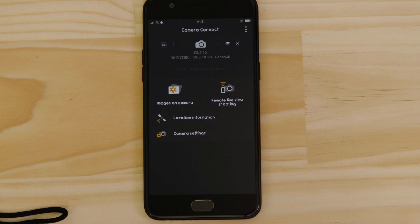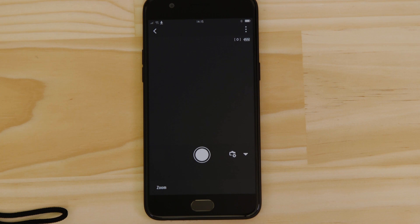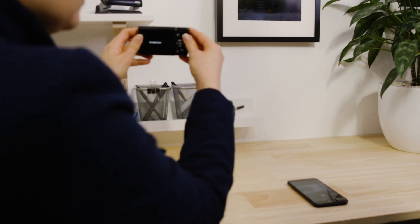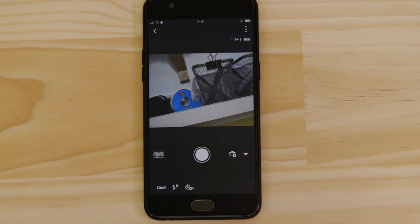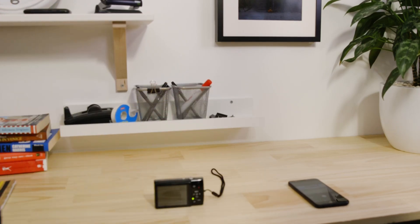Let's just check everything's working. First, we'll test the Remote Shooting function. Make sure the camera's lens barrel is able to open without being obstructed before tapping the Remote Live View Shooting button. What you're seeing here is a real-time view of what the camera is seeing. Point the camera at a subject and then tap the Shutter Release button on the app. The camera captures a photo which is saved onto the memory card, just like any other picture.